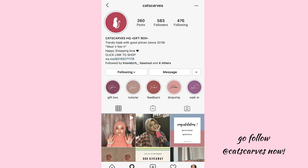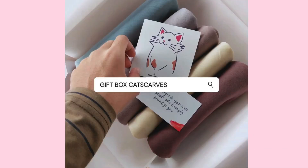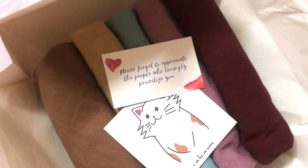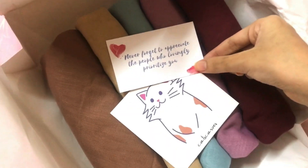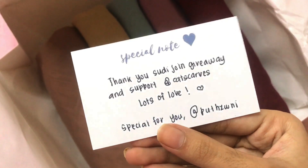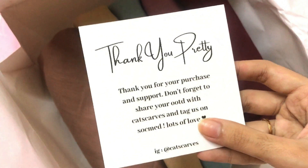Hello, welcome back to my channel! A few days ago I joined a giveaway from Cat Scarf and oh my god, I won a gift box with five pieces of bawal. Here's a short unboxing video — the packaging is super adorable and I love the cat so much. I also got a card with cute messages. I chose these colors for my hijab and they look so beautiful.